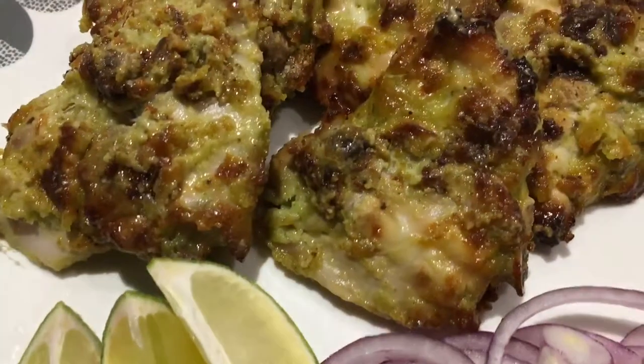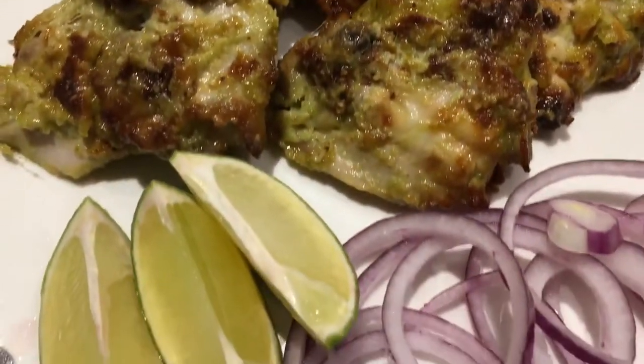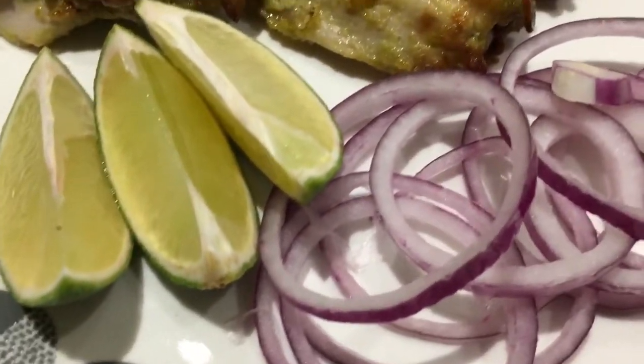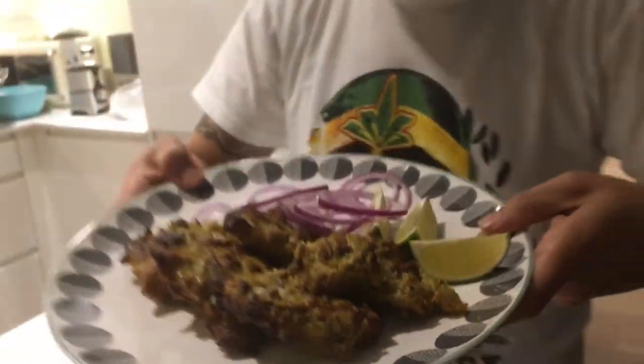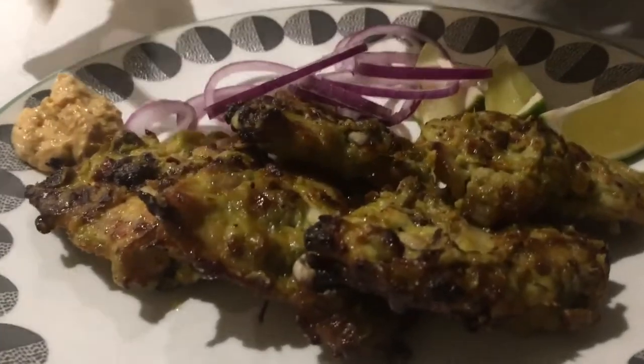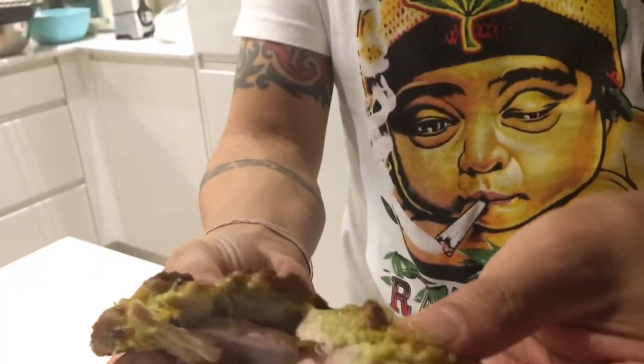Look at this homemade murg malai chicken — fantastic, it smells absolutely gorgeous! Let's dig in before it gets cold. We're also adding some homemade chutney — a peanut chutney that's a little bit spicy. First bite: it's cooked so nicely and soft, all the meat is coming right off. I hope you enjoy it as well!